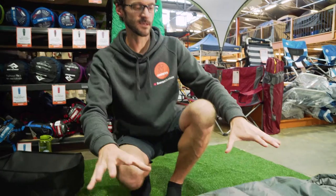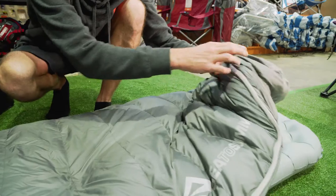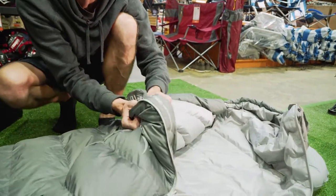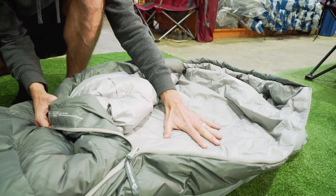Talking about the fabrics Cedar Summit have used in the bag, the shell is a 50 denier nylon, so they're not the lightest weight materials — they're made to be durable. The fill inside is a 600-plus loft grey duck down, so it's compressible, though not as compressible as goose down, but it's what makes it super affordable. The lining inside is also a 50 denier nylon.